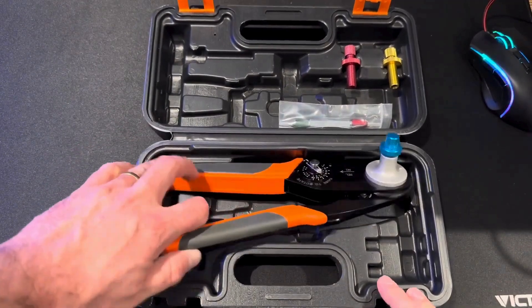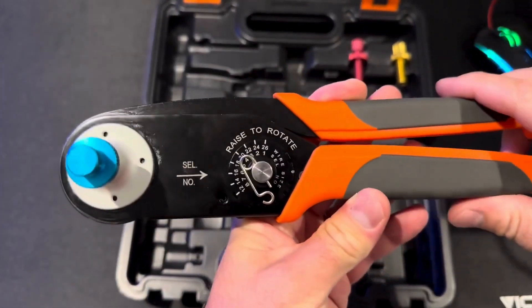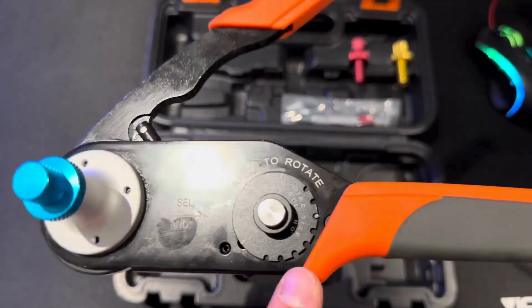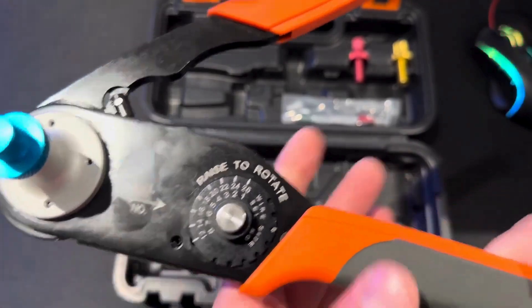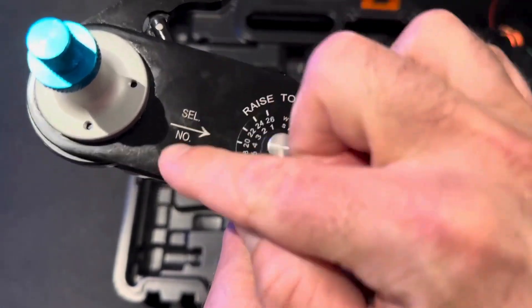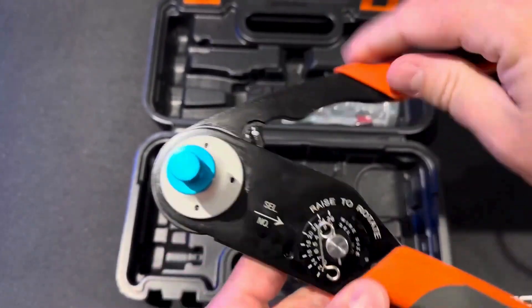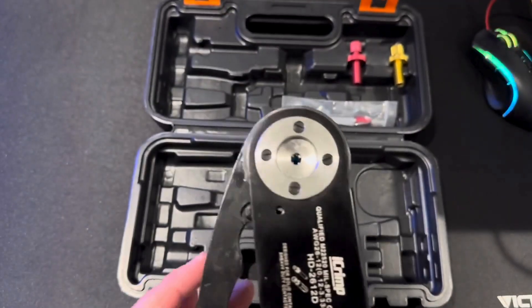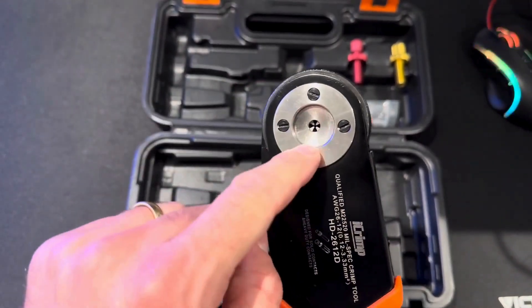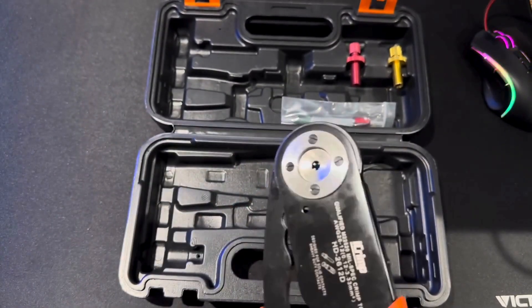At a glance these might seem a little intimidating with all the adjustments, but they're actually really easy to use. We're going to open this up, take the cotter pin out, and set it to the wire size we're crimping — we're going to be doing 20 AWG. So I lift this, switch it over to the 20, you can see the selector is matching up to 20, and then throw the cotter pin back in. This changes the dies to crimp down to the 20 AWG size.